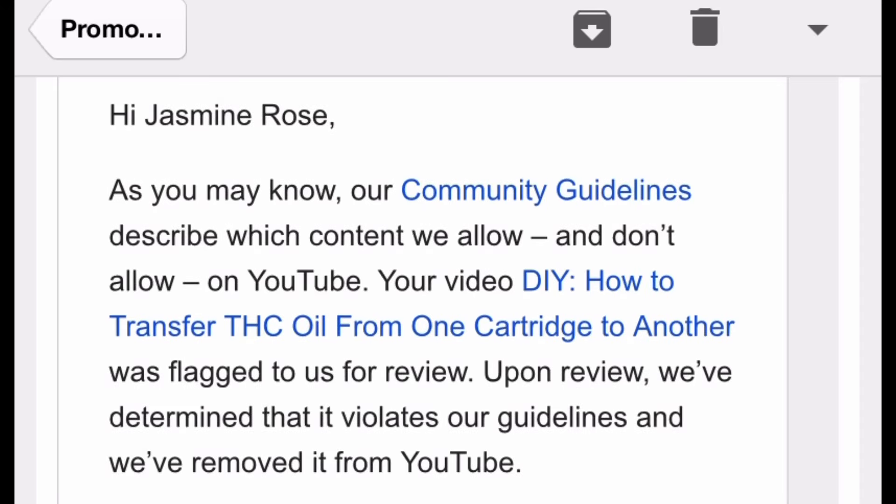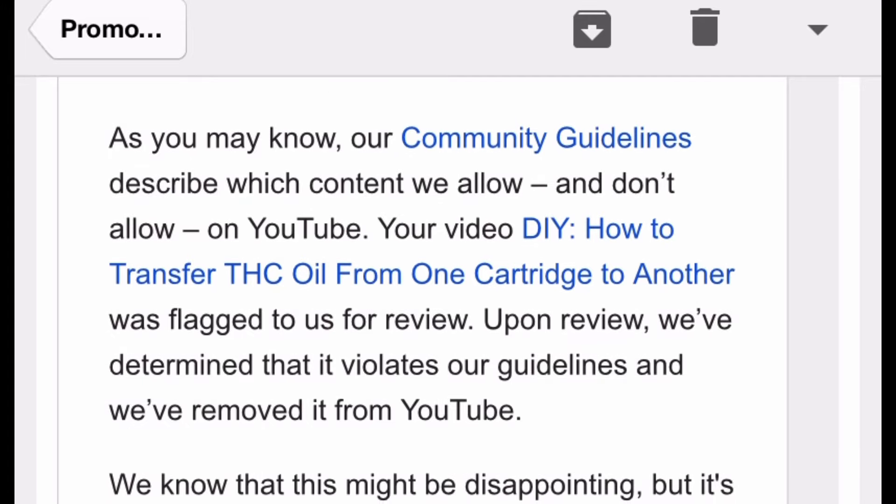A lot of you found me because of this video — YouTube took it down. All they said was that I violated their policy; they didn't even explain why, and I didn't save the video unfortunately.